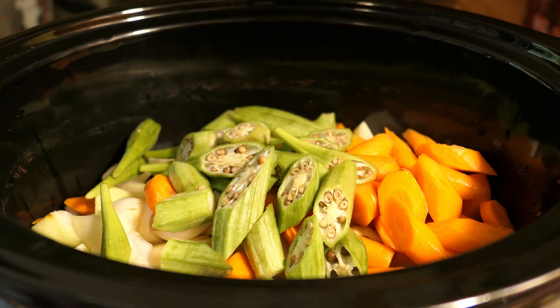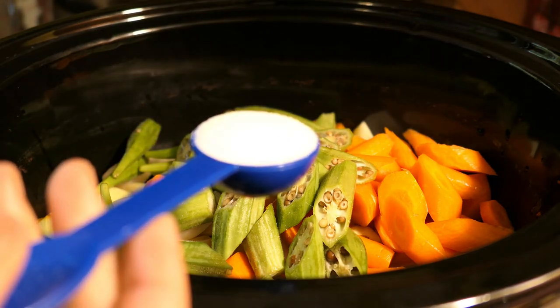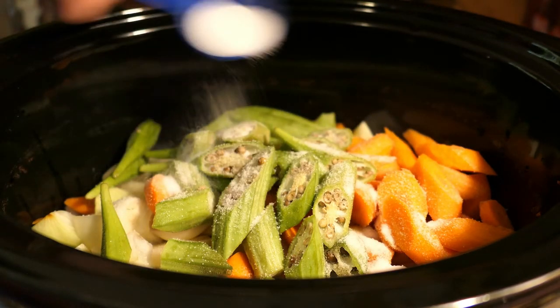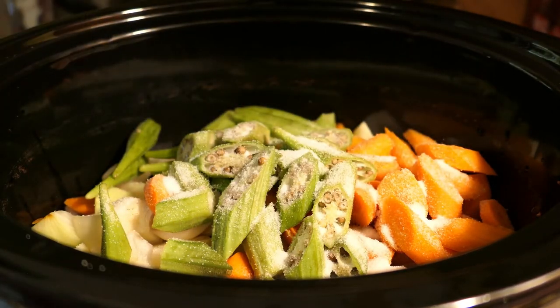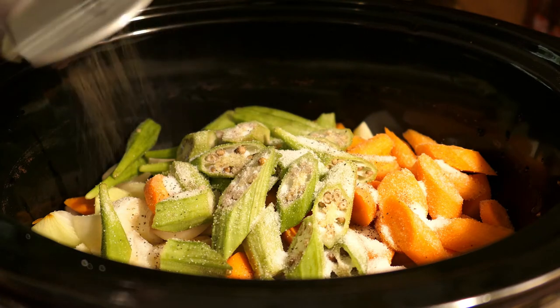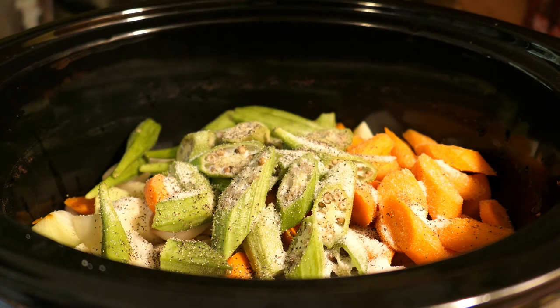Now we're going to season this with salt — this is one tablespoon of salt. I'm starting with one tablespoon, and after this is done I'm going to taste it and see if I need more salt or more black pepper. We'll just sprinkle some black pepper on this. After this we're going to add the water — about six cups of water.